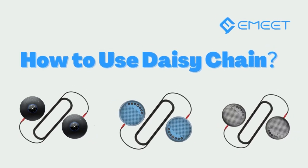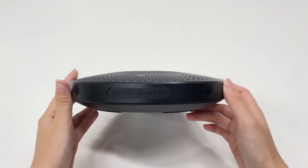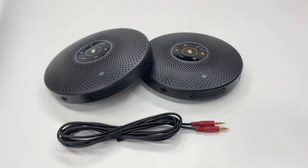Let's take a look at this video on how to use daisy chain and what are the benefits. This is an M2 Max. One single M2 Max can accommodate up to 15 participants. Let's take the M2 Max as an example.